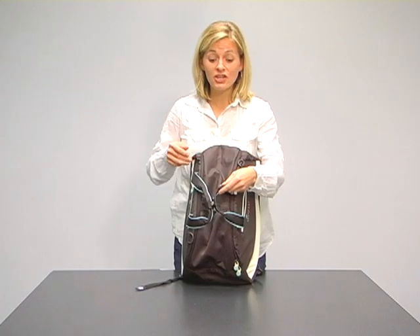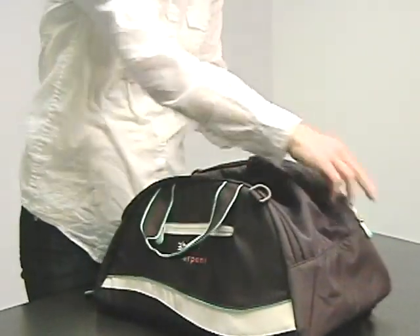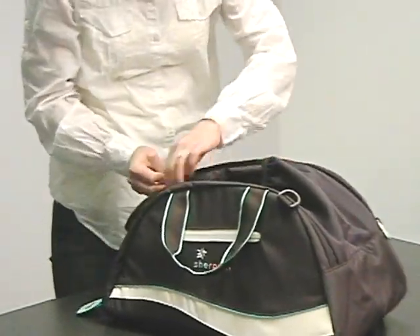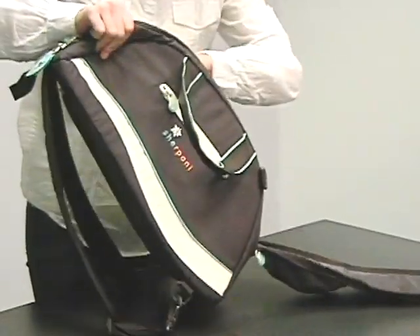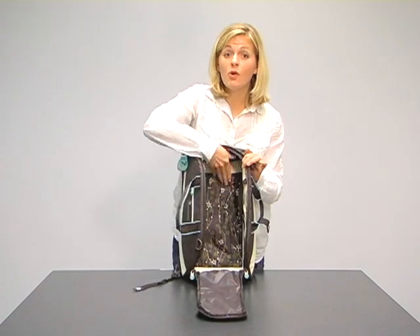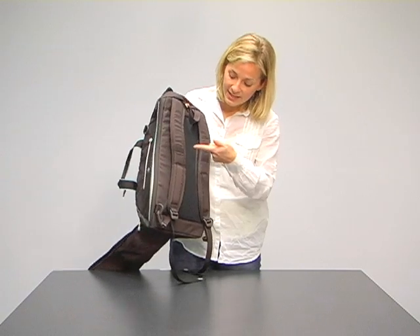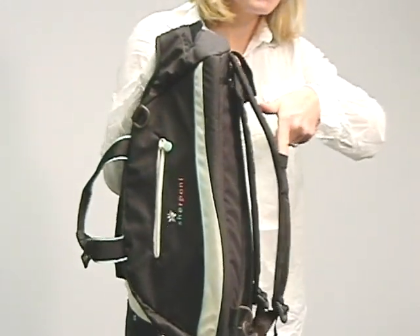The bag is also hydration compatible. Let me show you — when we go into the inside of the bag here, you'll notice, in addition to our signature floral lining, this sleeve right here is where you want to put your bladder. The tube will come up right through the top here and slides right through the shoulder straps down here.